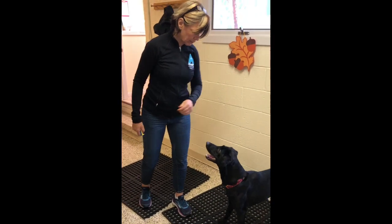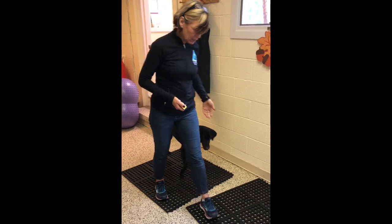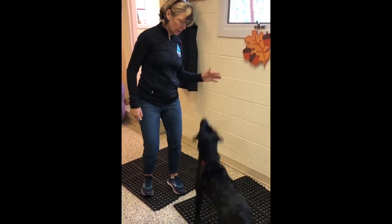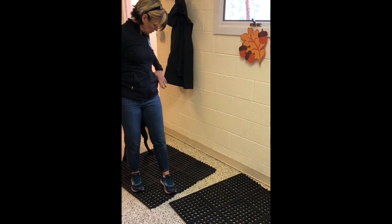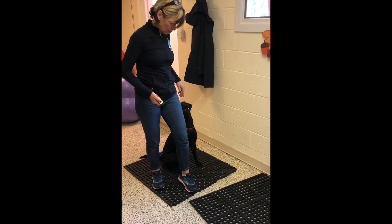Until they do it automatically. Touch. She automatically turns herself around because I've done the motor skill so many times. Touch. Touch. Touch. Get her to touch back there so that she does it automatically.